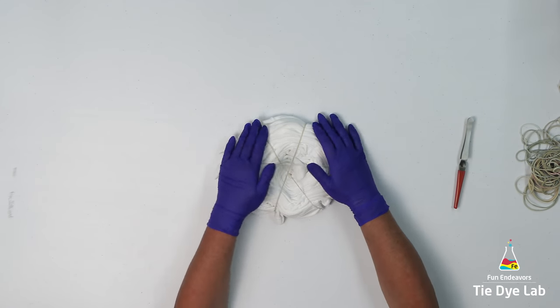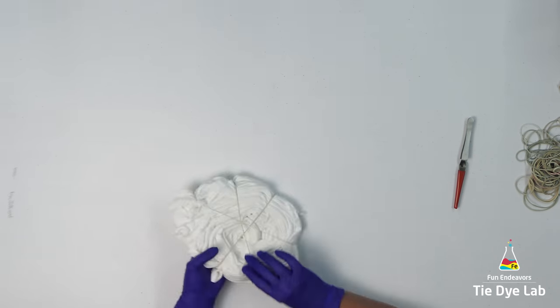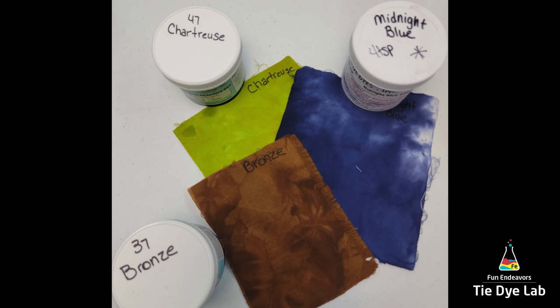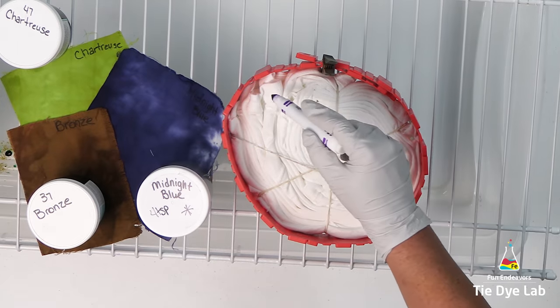Now that the weather has cooled off a little bit, I decided to try to incorporate a few more earth tones into my tie-dye. So I pulled these three colors: chartreuse, bronze, and midnight blue. Let's see how they look together.